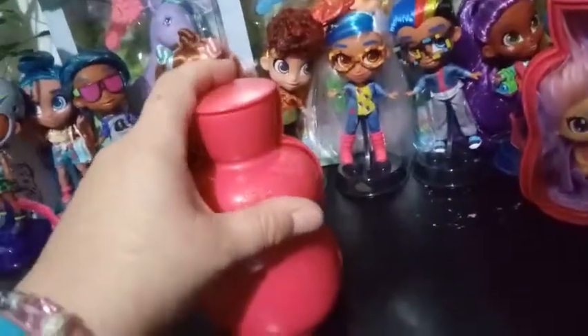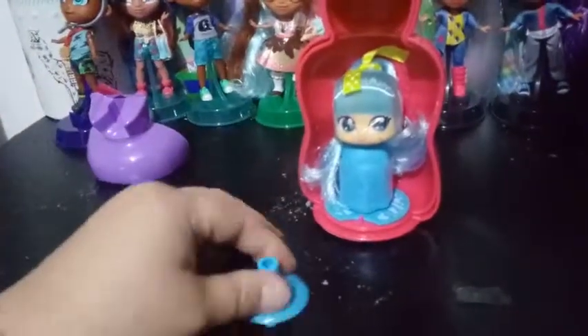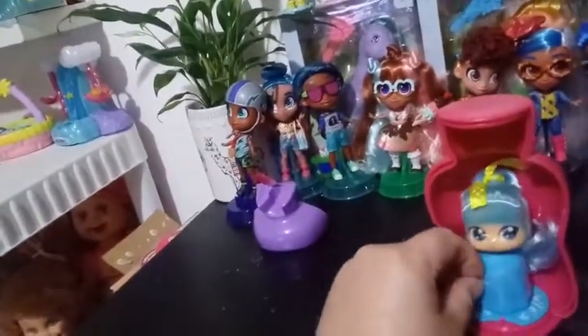So here we go to reveal. Whoa! Ha ha ha! Popped right out! Alright, so this one is a blue color. And it smells really good, guys. Anyway, I think it's grape like the other one, or blueberries? But this one smells like... I think it smells like blueberries. That's nice.